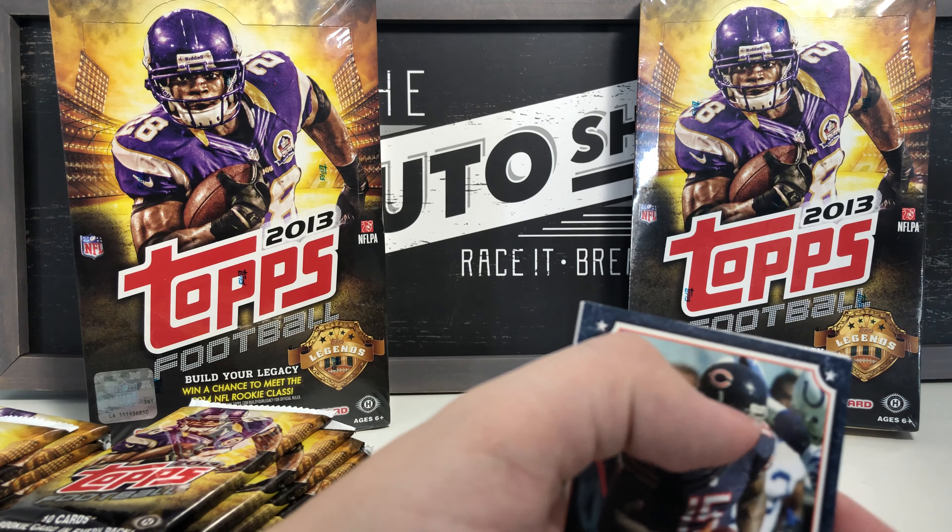Remember, this is box number one — 2013 cards so not current teams. Kansas City Chiefs team card, Charles Tillman All-Pro card — those are worth keeping. Philip Rivers, Malcolm Floyd, Drew Brees 4,000 Yard Club Topps card — that's awesome — Future Legends Ryan Tannehill, Marshawn Lynch All-Pro card, Landry Jones rookie card, Ryan Nassib rookie card, and Jacob Tamme.